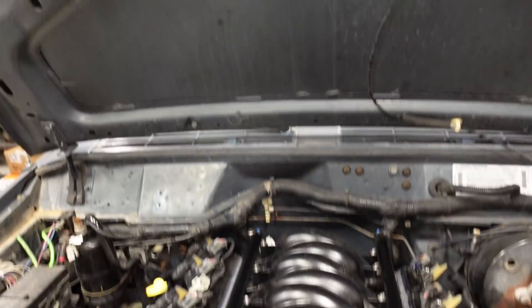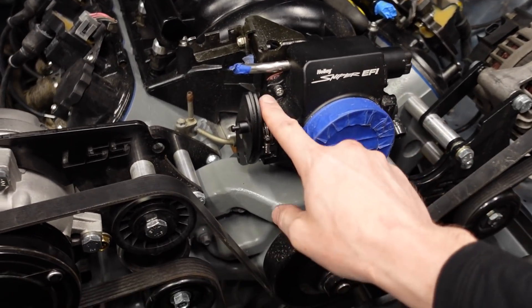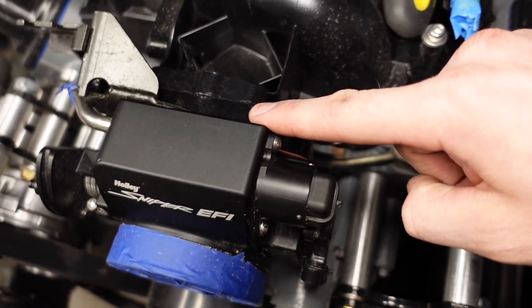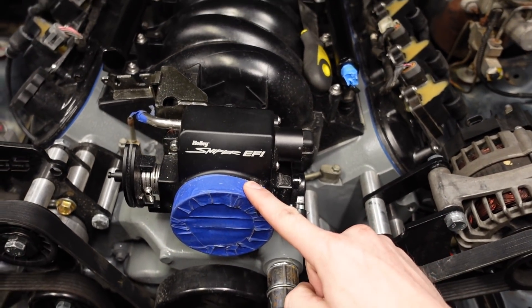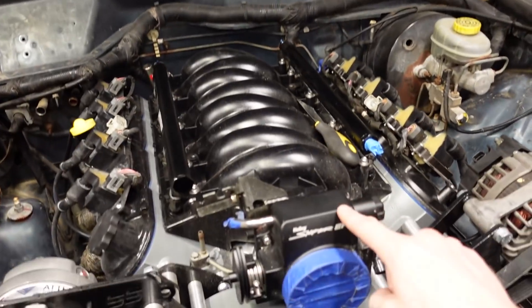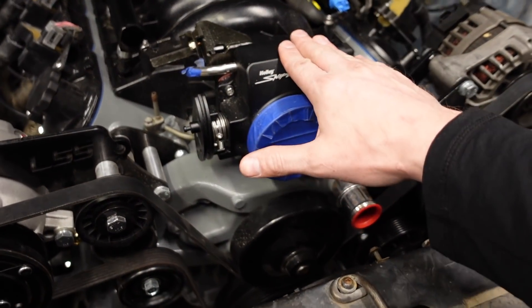So let's talk throttle bodies. This is a Holley — I'm pretty sure it's a 90 millimeter, four-bolt drive-by-cable throttle body. This is an LS6 car intake, which is a three-bolt throttle body, so there's an adapter in there which adds about half an inch of extra space. Because it's adapted up to a 90 millimeter, it almost looks like it's shifted up just a tiny bit. That definitely did not help our hood clearance situation. We might not have had to cut the hood if we had a stock 5.3 truck throttle body, but the hood is cut, the hood now closes, and we're good to move on to the next obstacle.